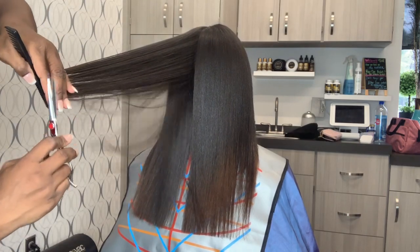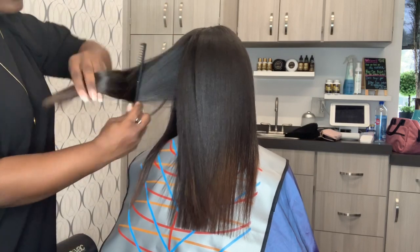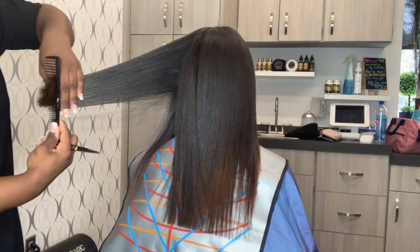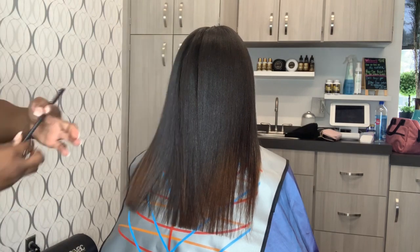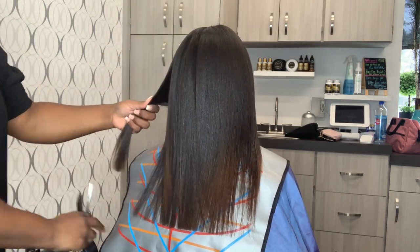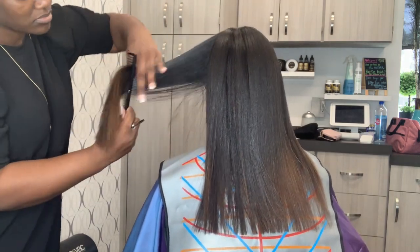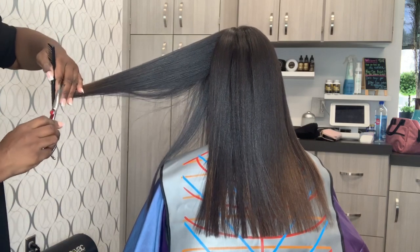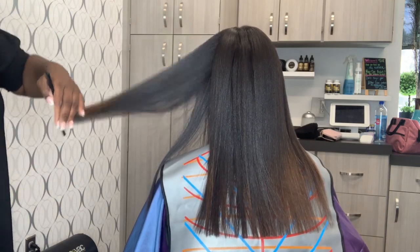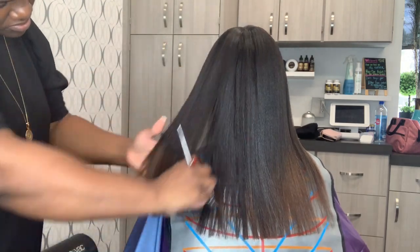At first she was like, 'I really didn't want to trim too much because it took me so long to grow it to this point.' But guys, keep in mind, split ends is not true growth. The more you hold on to those split ends, the less healthy hair you're going to have. And I don't care what anyone tells you — there's no way around having a good trim.